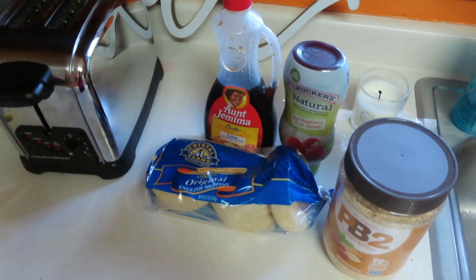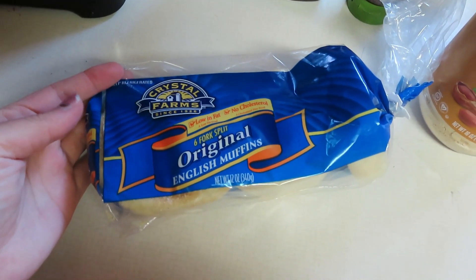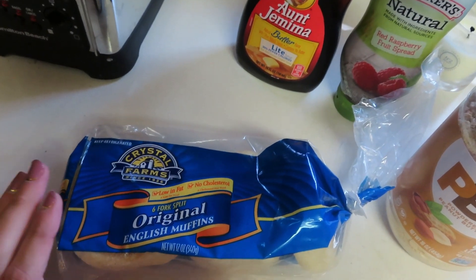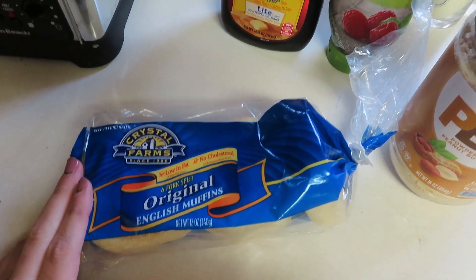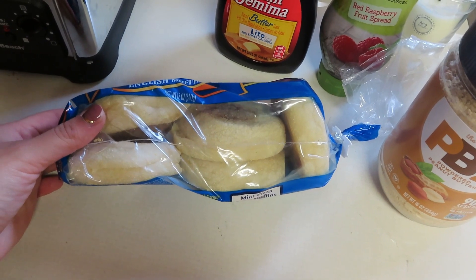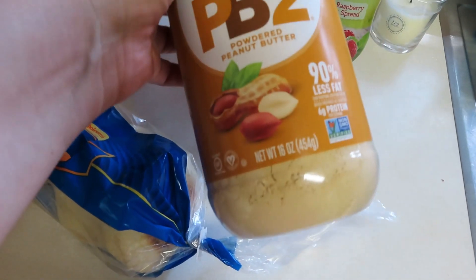I'm going to be having an English muffin — these are the ones I use by Crystal Farms. You can really use any one you like: a light one, a bagel, whatever toast you want. I believe it's four or five points for one of these.